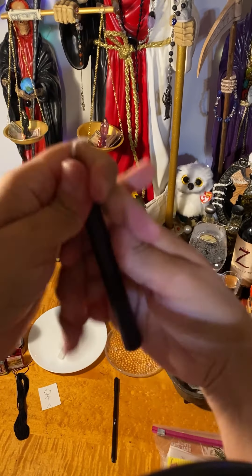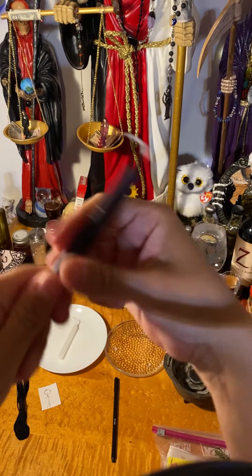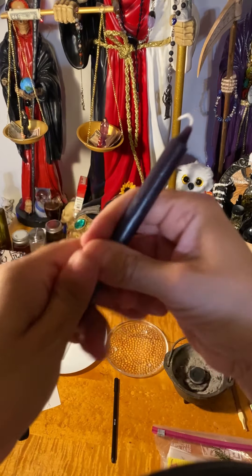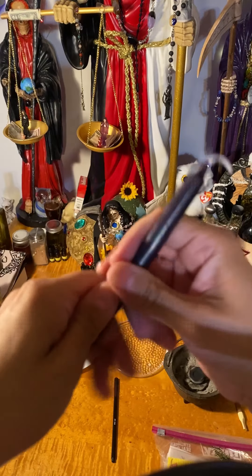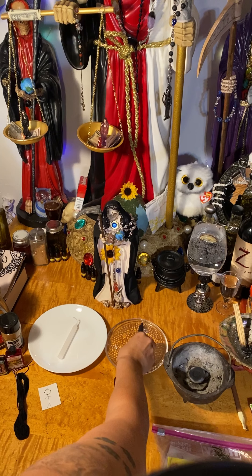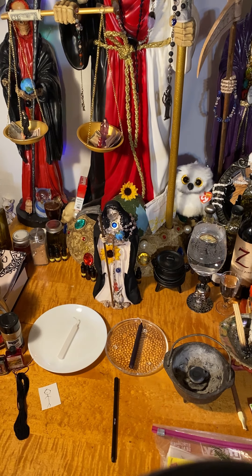Please remove all negative energy that came with this candle before it came to me. I am removing all negativity. To me, it doesn't matter if you go up or down or whatever — it's removing it, getting rid of it. Now I'm going to light it. I am going to light my white one first.